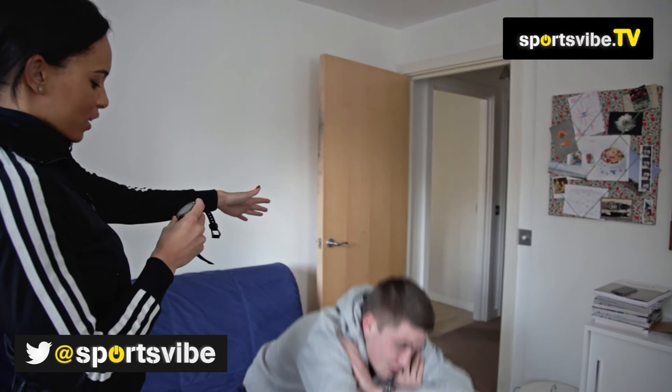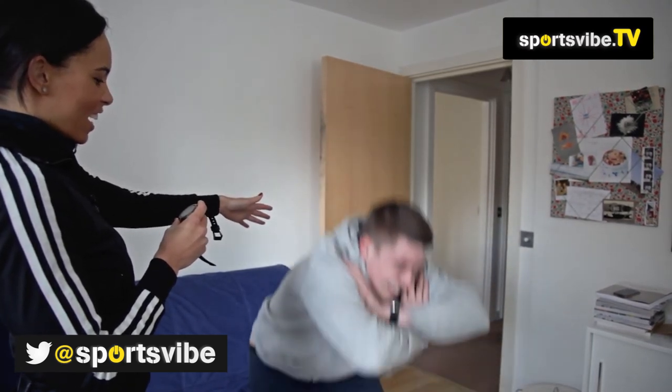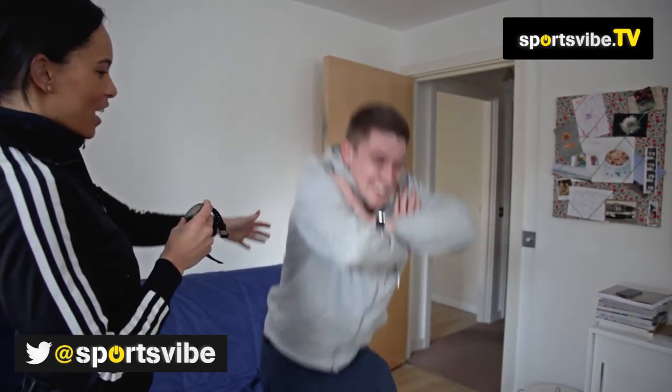Come on, five seconds left, good. Three, two, one and stop.